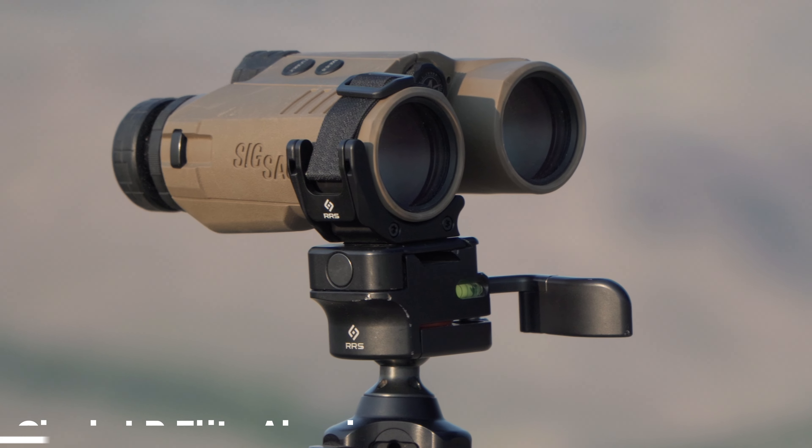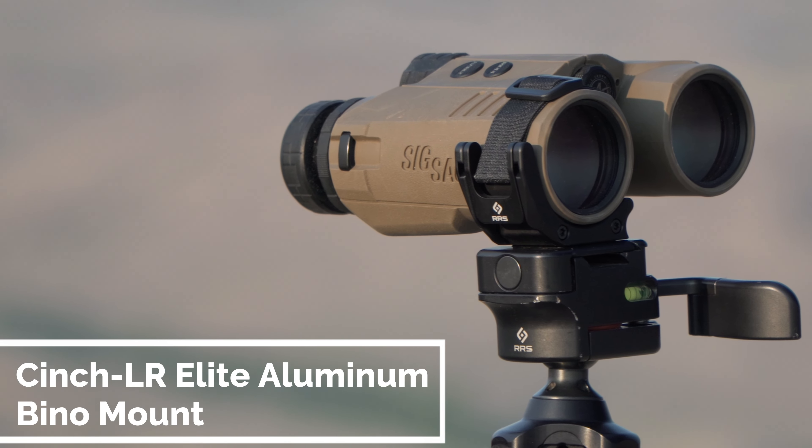Hey guys, it's True with Guns America's Hunt 365, and today I want to show you a product made by Really Right Stuff. It's this product right here you see mounted on these binoculars, and it's called the Cinch LR Elite.